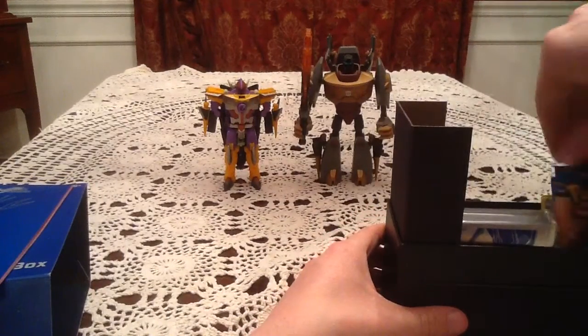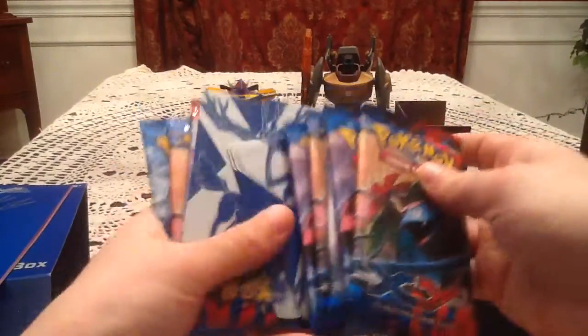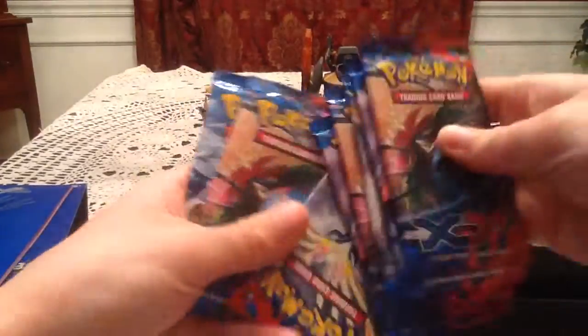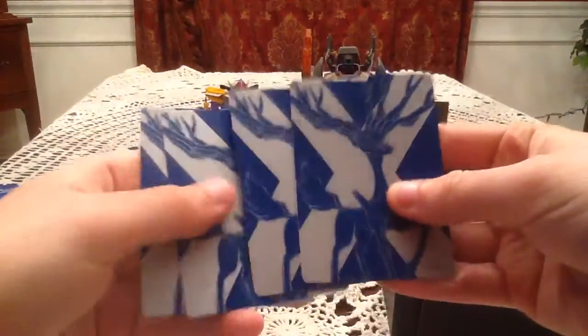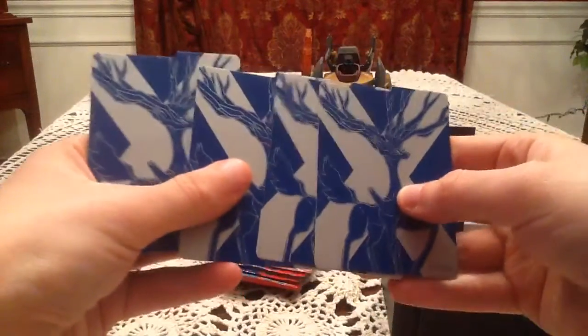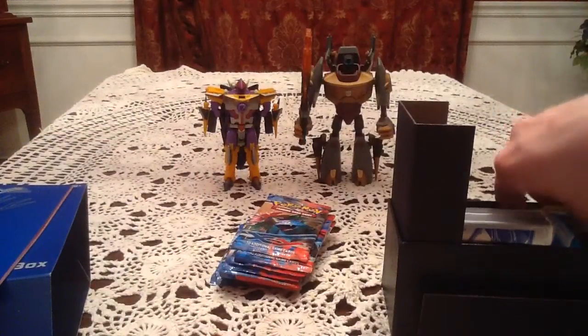Inside, we got a whole bunch of packs — eight total — and there are dividers thrown in the middle. We also have the card dividers that you can put in a box or wherever you keep your cards to help separate them. These are pretty nice; I don't really know what use I have for them, but they're nice.